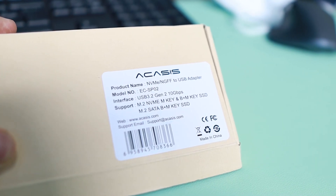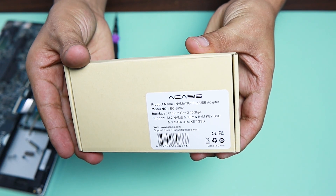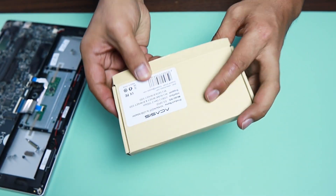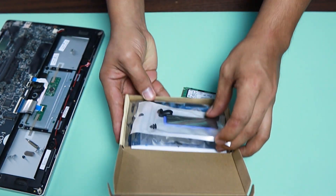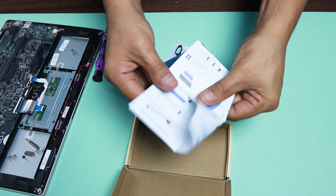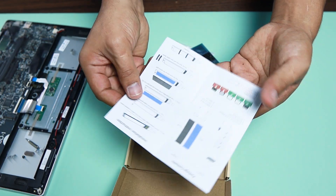Let's go ahead and take a look at this Akasis SSD internal drive converter to USB. I got this from Amazon — I'll place a link in the description below if you want to get this one. It's an NVMe to USB adapter. First look: in the accessories it seems like there is a heat sink, some standoffs, the main device, and one of the most important things — the manual on how to use it.